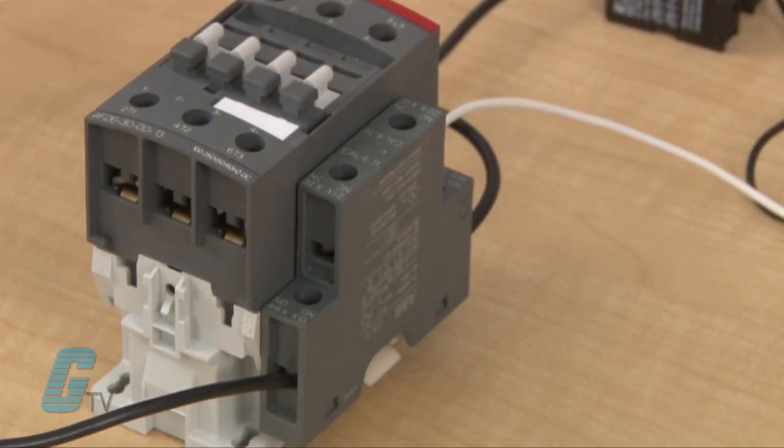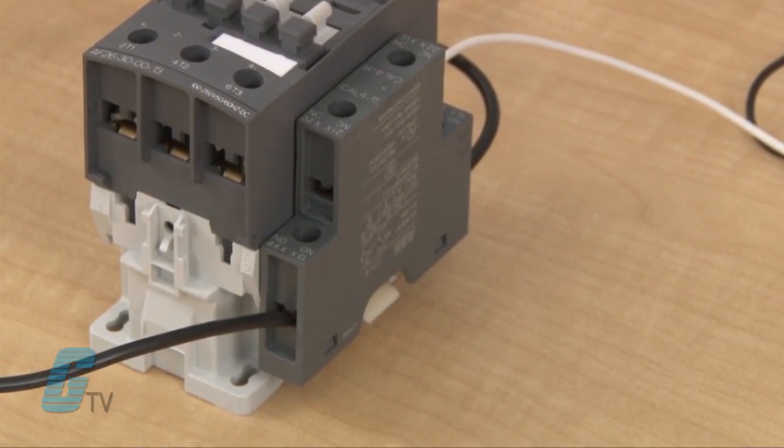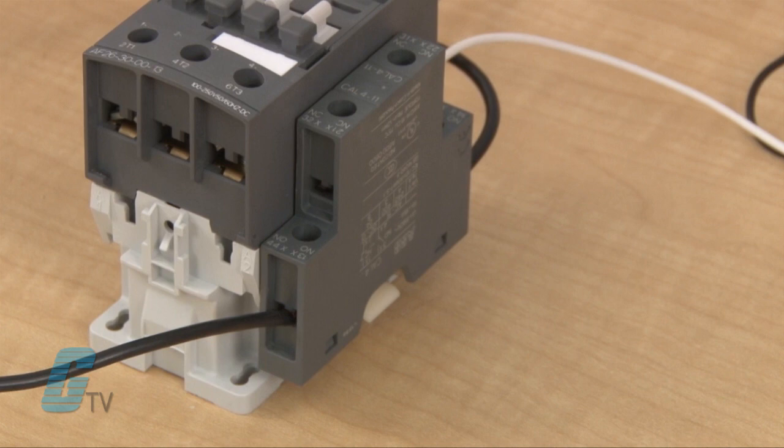The side mount auxiliary contact can mount here. One side of the auxiliary contact can be wired to a power supply, an existing powered application, or the contactor's coil.